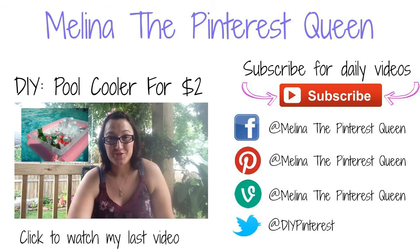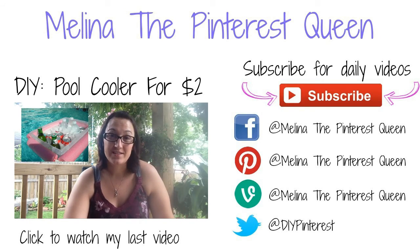Hi, it's Melina from DIY Pinterest. Today we're going to see if we can take a tub and a pool noodle and make a really cute kind of way for the pool.